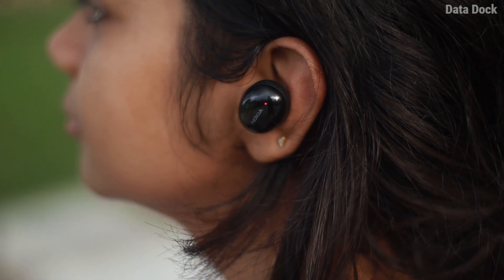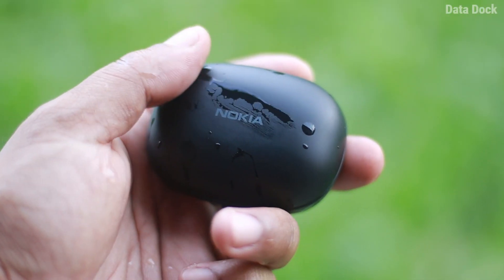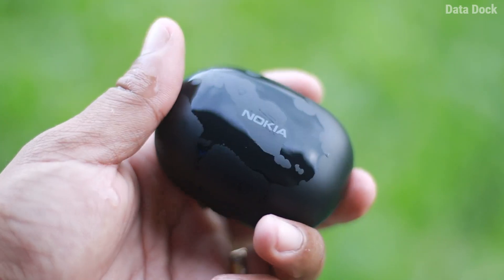Which I think is quite good given the size. If you want to use these earbuds outdoors, there is also an IPX5 certification, meaning a little water, splash, and dust are no problem at all. That's a pretty good add-on.